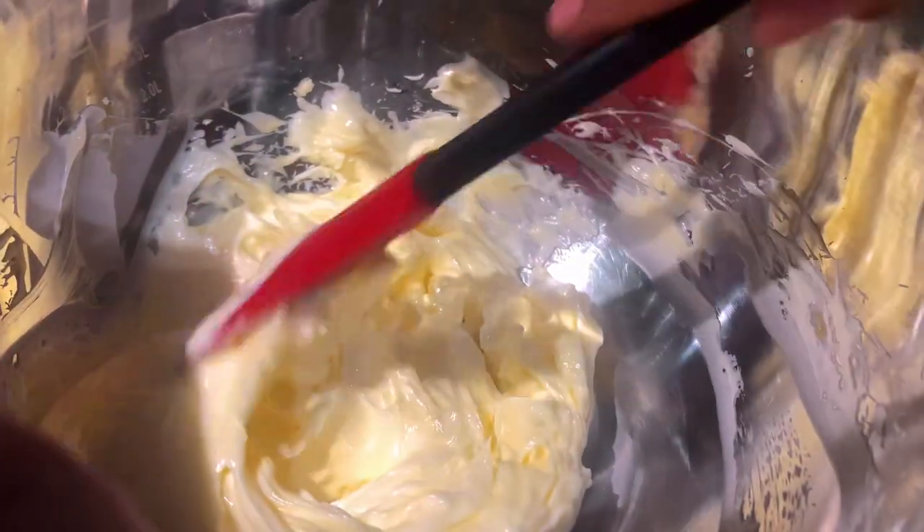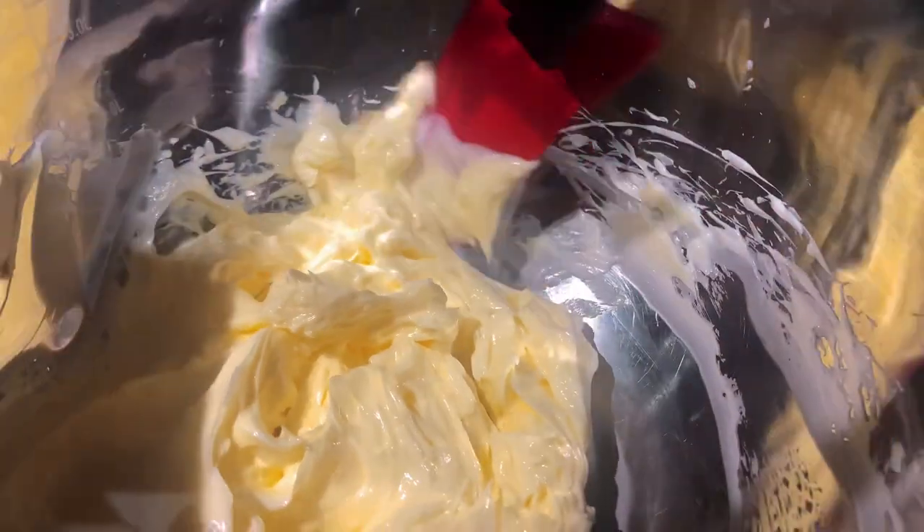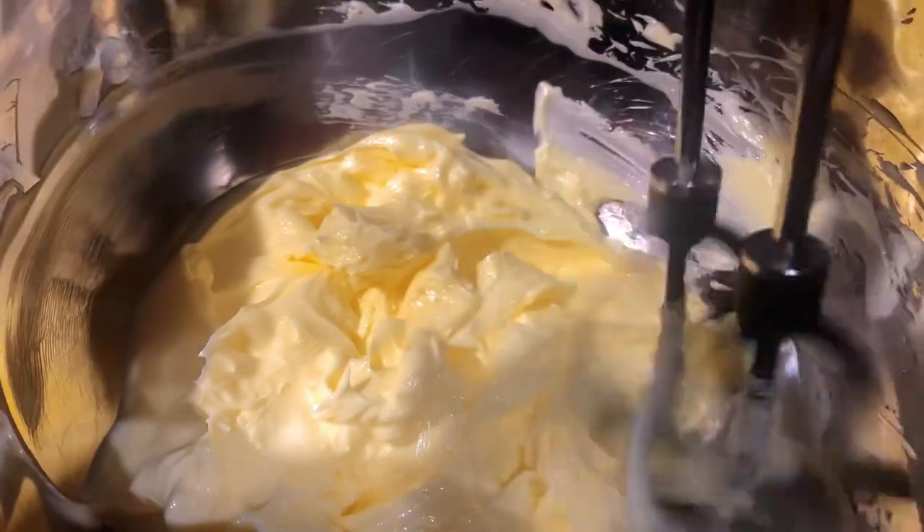Using a spatula, just fold it in. Beat it for a little bit more.